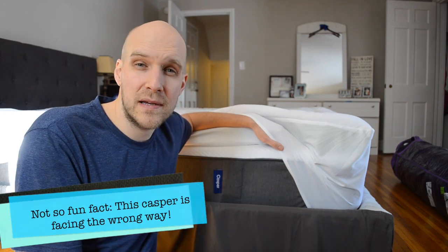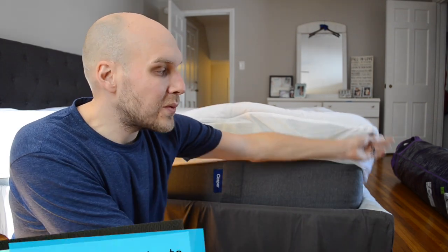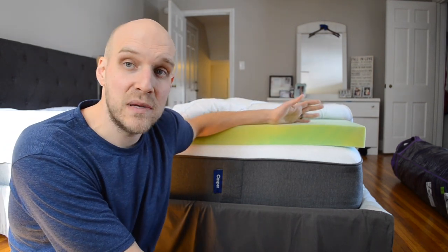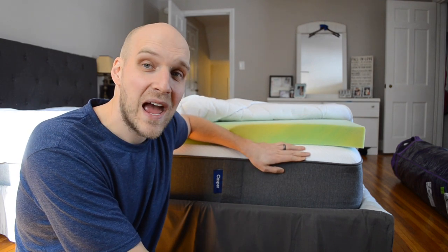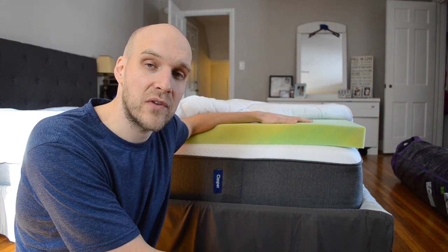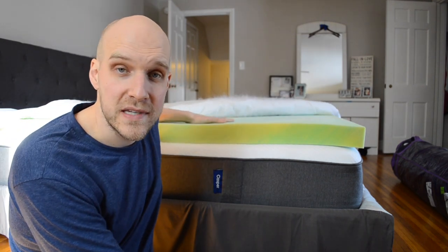When I first got this, my wife complained about her back being sore right out of the gates, but they did say it takes a week or two to adjust to the mattress. What we ended up doing after about a month was getting this three-inch piece of foam that we added to the mattress.